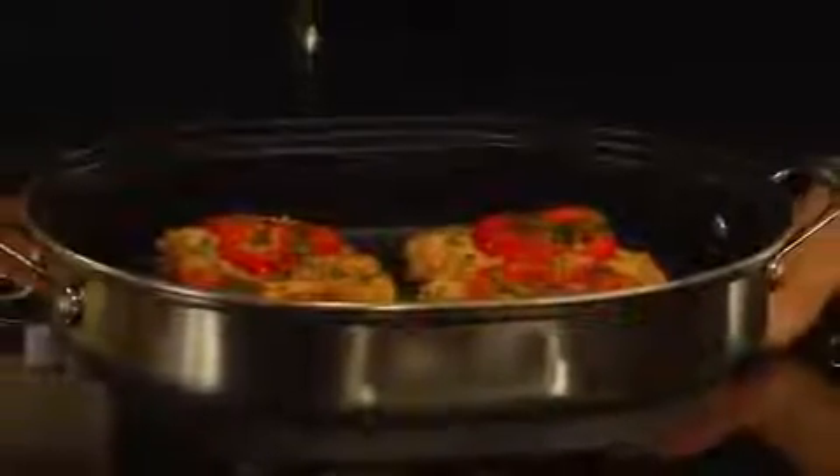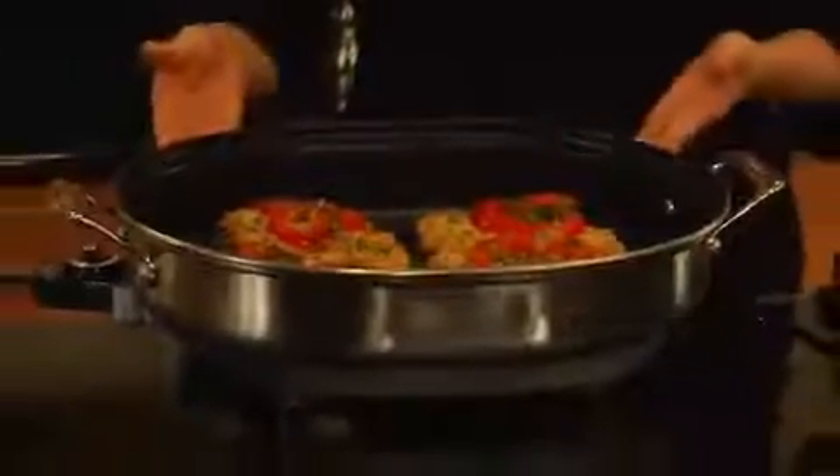One of the great things about this skillet is that it's a great addition, especially when you're entertaining. If your stovetop is full with all other pots and pans as you're preparing for your party, this is a great addition to help you out. And it's so attractive that you can serve out of this as well.